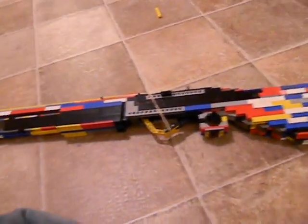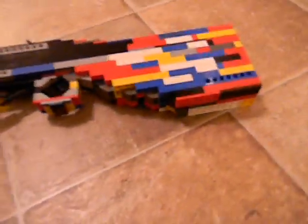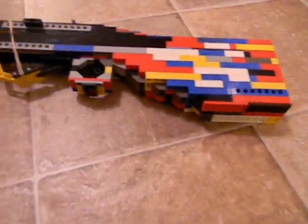Alright, so this has been another Big Man Big Guns video. This has been the working semi-automatic Olympia shotgun. Comment down below what you would like me to build next, and comment, rate, and subscribe — watch all the other videos. See you next time.